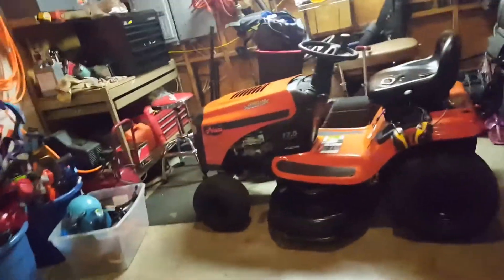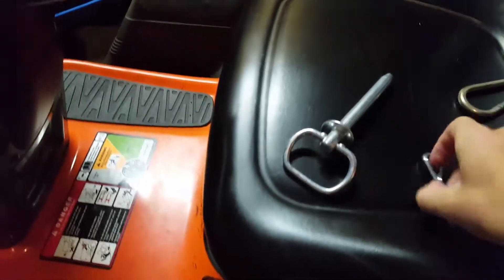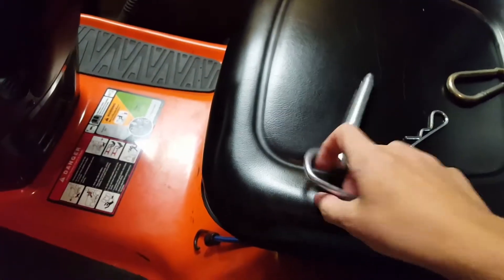Alright guys, this is Oliver and Deer back with another video. I'm going to do a maintenance video on my Ariens. I went to Home Depot and I got my hitch pin.